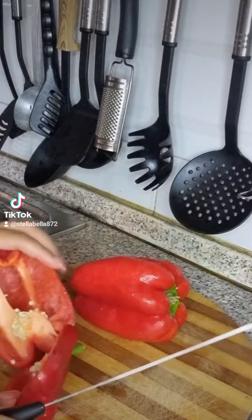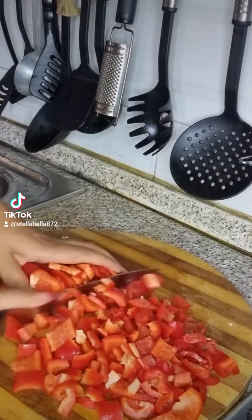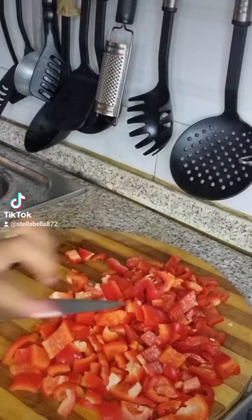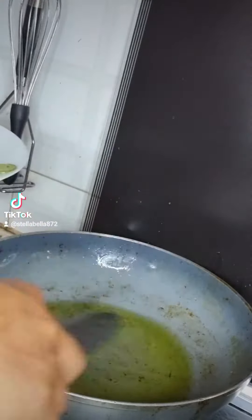I'll use it in the next step and mix it in the pan. I like to mix it in.